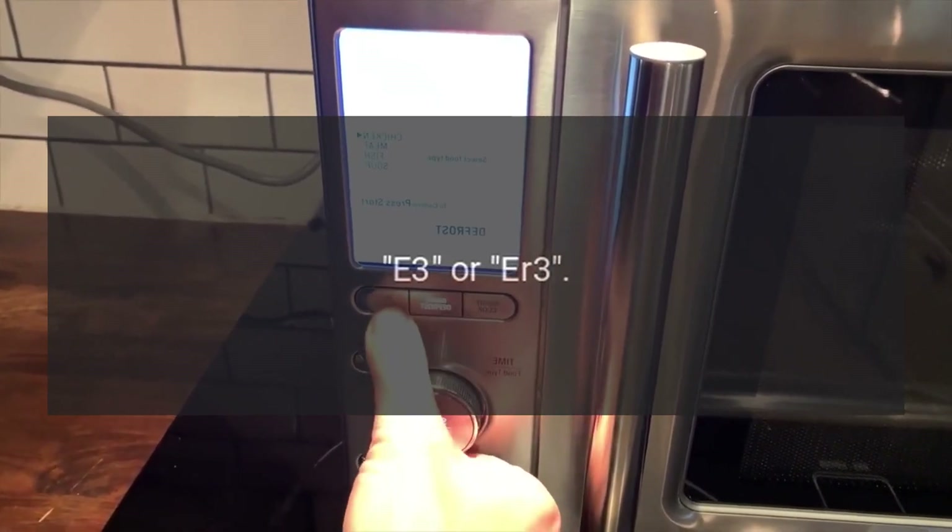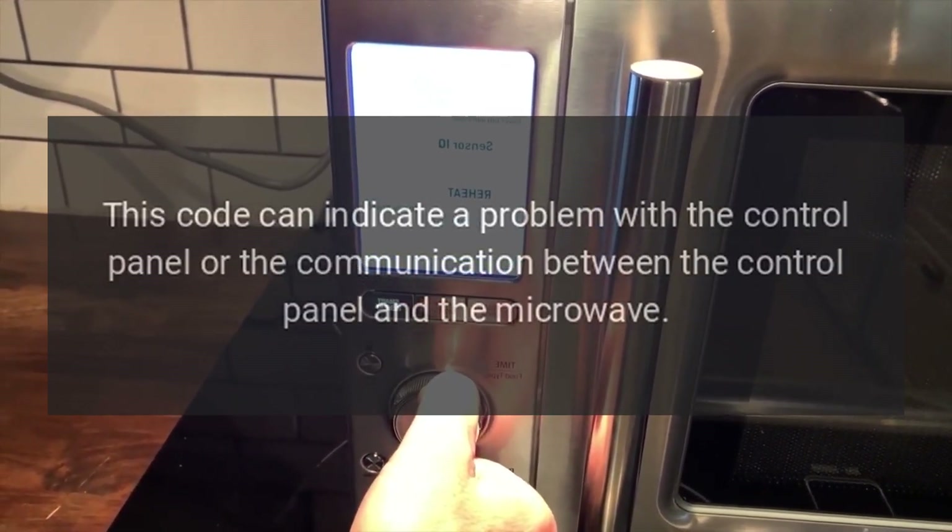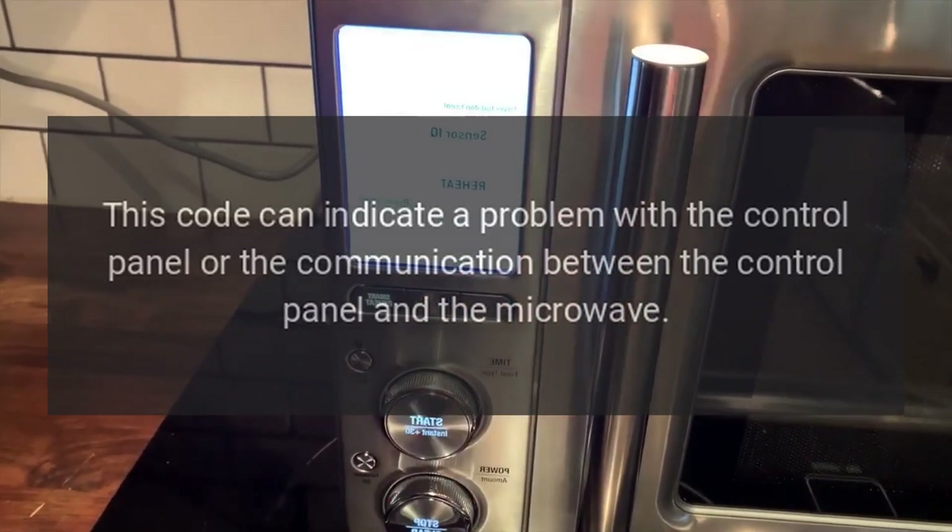E3 or IR3: This code can indicate a problem with the control panel or the communication between the control panel and the microwave.